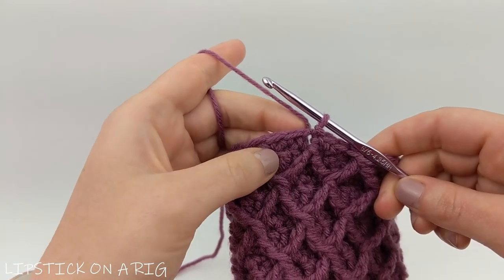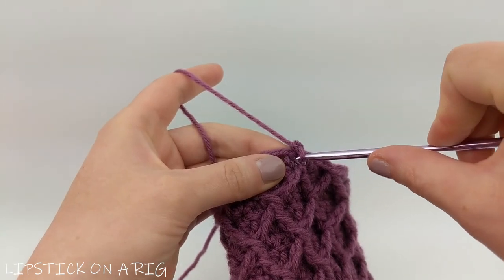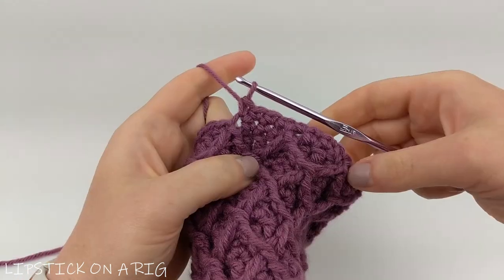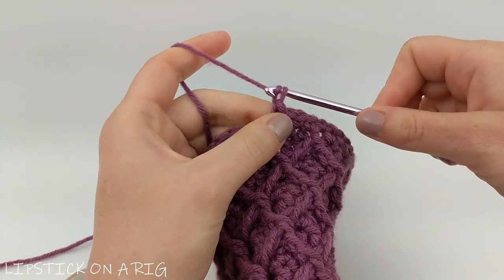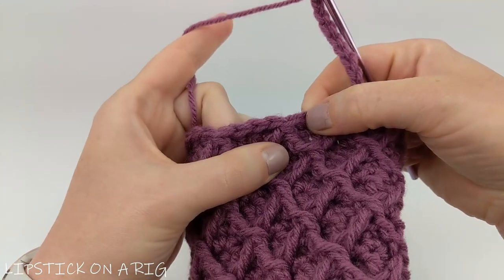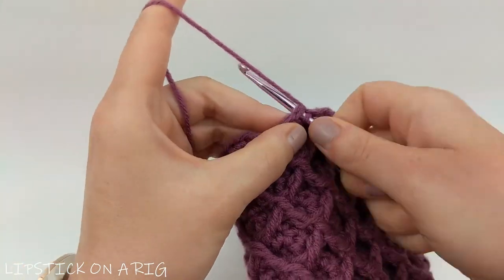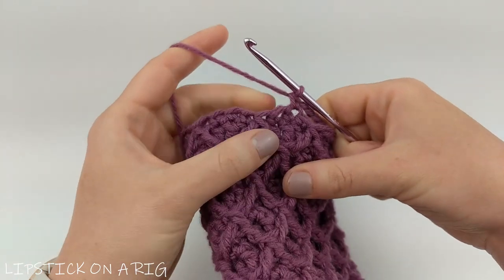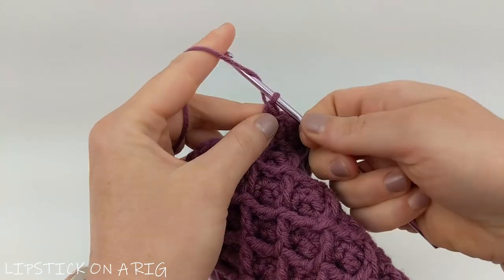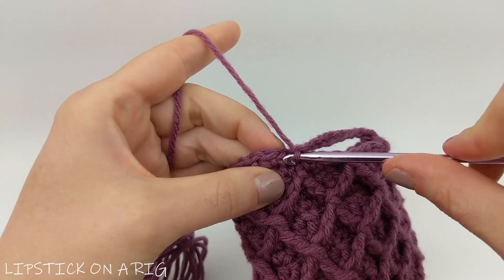Now we're going to build the handles. Chain one and place a single crochet in that same stitch where you placed your slip stitch, then place one single crochet in the next eight stitches for nine total. Then chain nine and skip nine stitches. In your 10th stitch place a single crochet, then again place one single crochet in the next eight stitches for nine total, then chain nine. Slip stitch into the top of your first single crochet from this row.